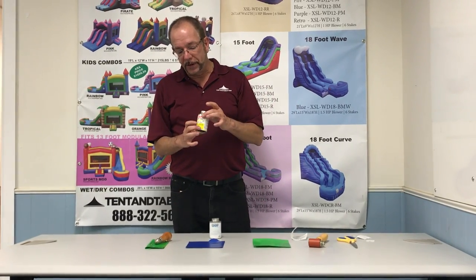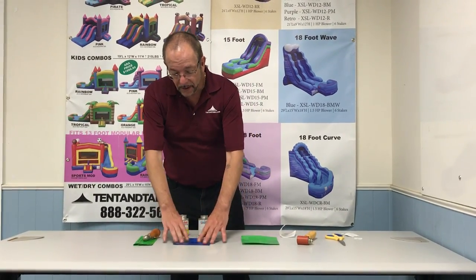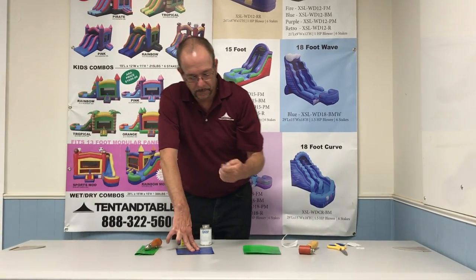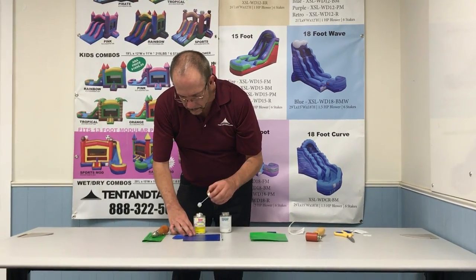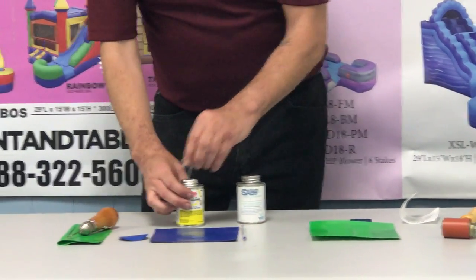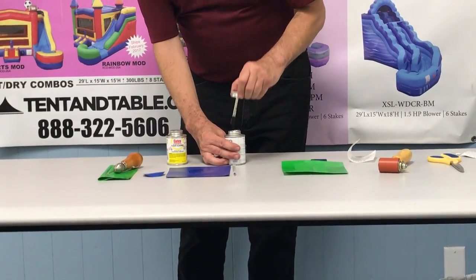This particular PVC cleaner can be purchased at any hardware store and it's going to have an applicator inside. One thing I like to do is mark the area so that when I'm applying the cleaner or the glue, I'm staying within the lines. I'll put a little mark here and here, then take my cleaner and prep that area and prep the patch. It has a very fast evaporation rate, so I'm going to allow that to dry for a moment, then take my SX 69 glue and go over the exact same process that I did when I was cleaning.